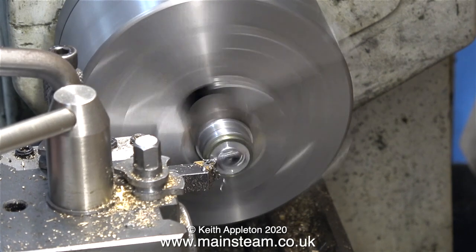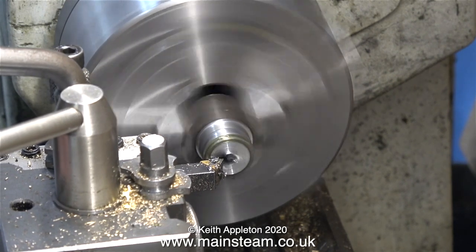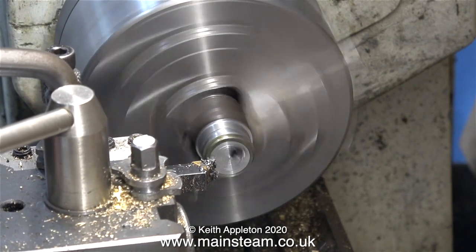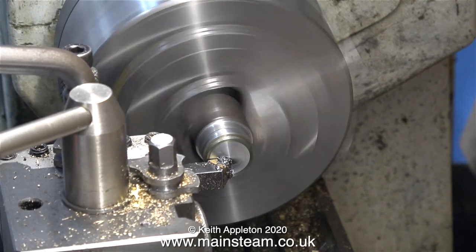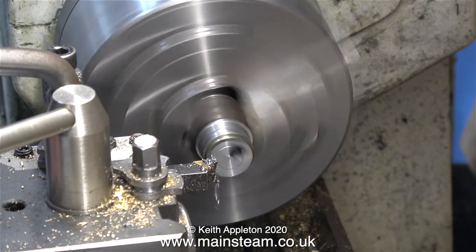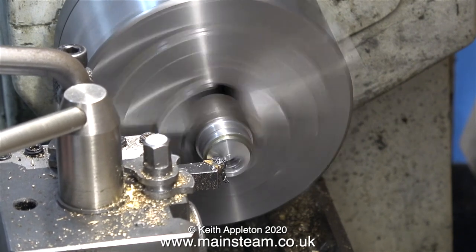In this clip I'm taking a facing cut across the front of the eccentric, but it's still on the piece of bar. That way, if I make a mess of the first eccentric sheave I can come back to this one and it will be more or less machined properly — it just needs sawing off, turning around and machining on the other side.